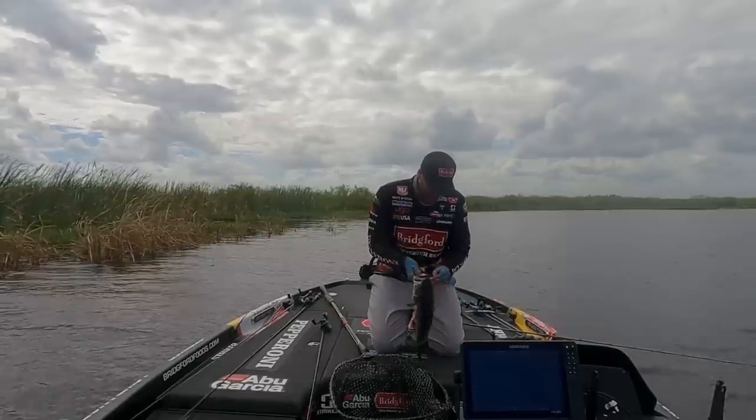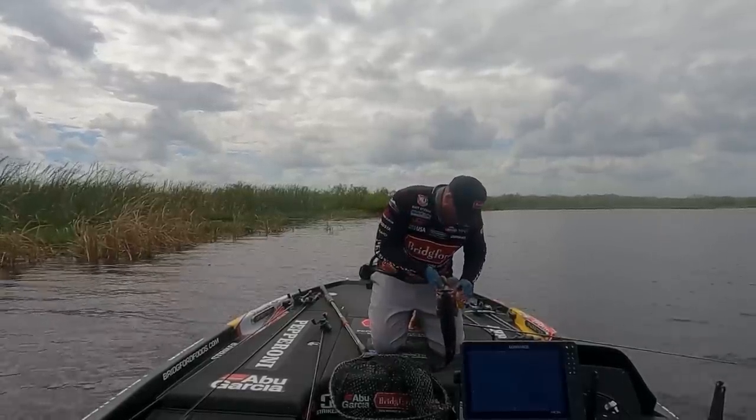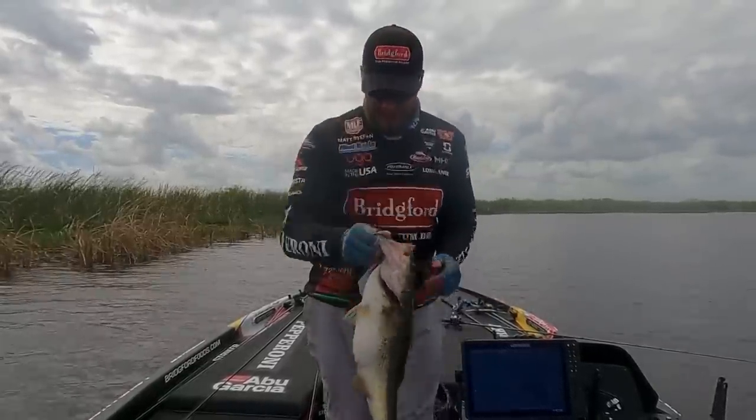We got about an hour to fish. It's got to be close to five.